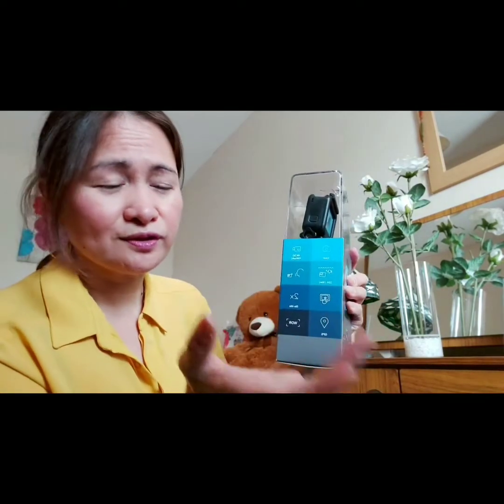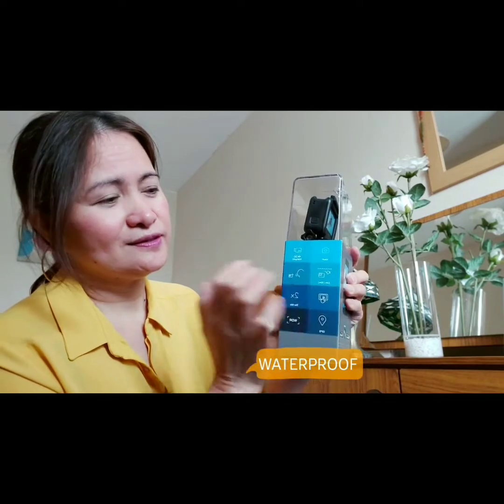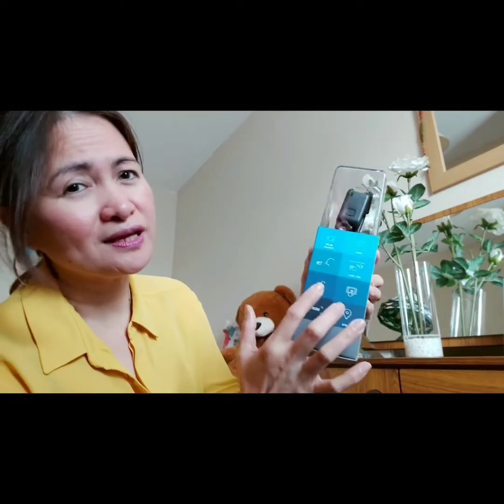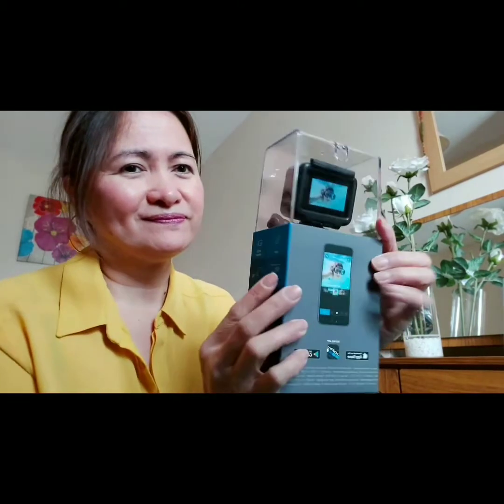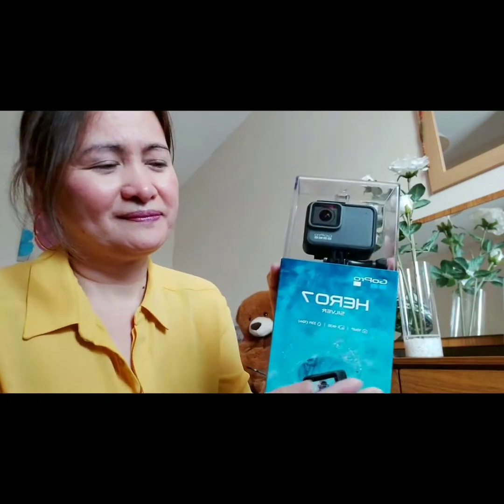The camera is 10 MP. You can also use it for swimming — 33 feet deep, so it's water resistant. It also has two times slow motion and GPS, which is good. This camera is great here in Ireland because it's always raining.